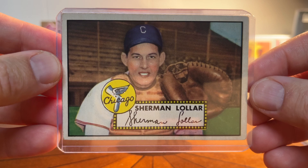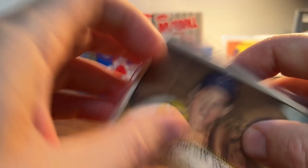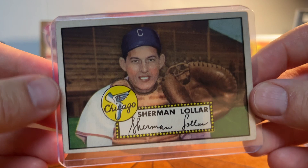Sherman Lollar was a catcher for the White Sox — a top-notch defensive catcher. And there's Ray Boone from the Indians, card 55. Of course, who wouldn't like to have all of the '52 Topps including the Mantle, but that's not going to happen. I think it's just fun to grab these.